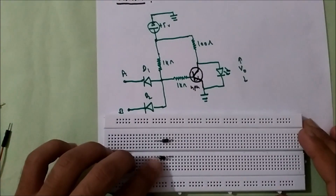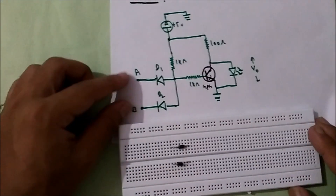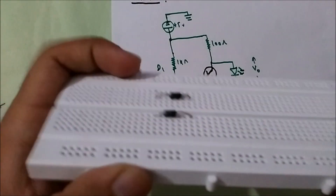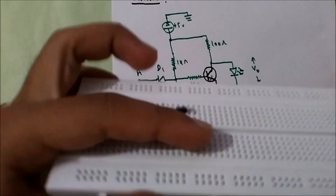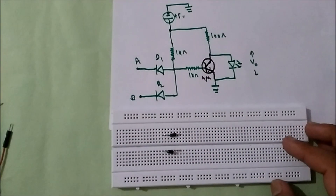For this circuit I need two diodes, so I'm using two 1N4007 diodes here. As we can see from the circuit, logic is given to their n-terminal — this is their n-terminal and this is their p-terminal. In the circuit, the p-terminals are shorted together, so I'll short their p-terminals with a wire.